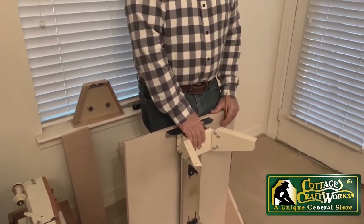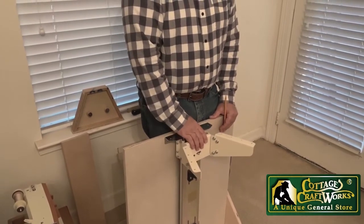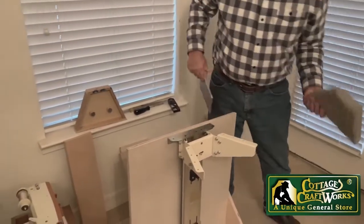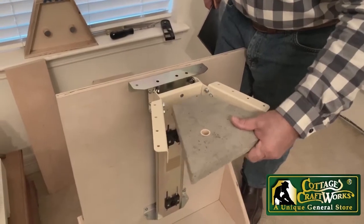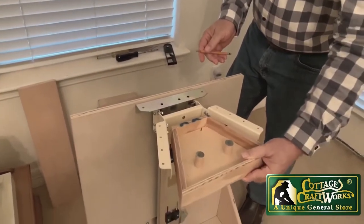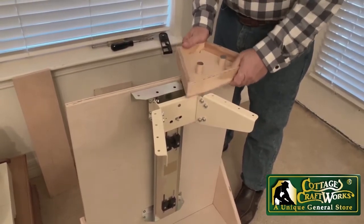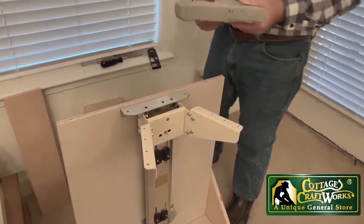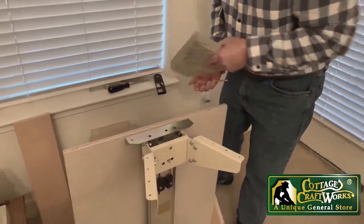Another option would be to do some counterbalance for the lighter machine, because some of those may only be 30 to 35 pounds and you're using it on a 60-pound lift. One option to counterbalance is that we actually made a form and made our own concrete block that would go under the sewing machine shelf. That was done by making a mold, filling it, and tapping it a lot so there are no air bubbles. This block is about two inches thick and weighs six pounds, so if you double that you could add 12 pounds.